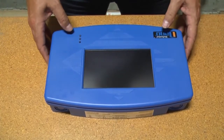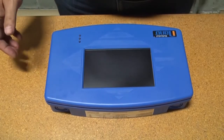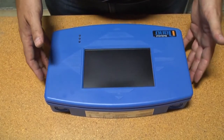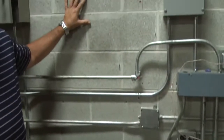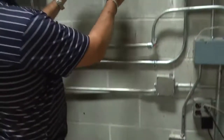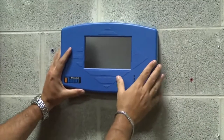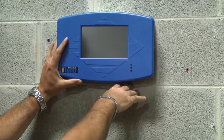The first thing I'd like to go over is the actual console itself. When you first get the console and take it out of the box, the first thing you want to do is figure out where you're going to mount the unit. Find a place on the wall that doesn't have anything on the top or bottom, and try to figure out the best location so that you have access to the COM ports on the bottom of the unit.